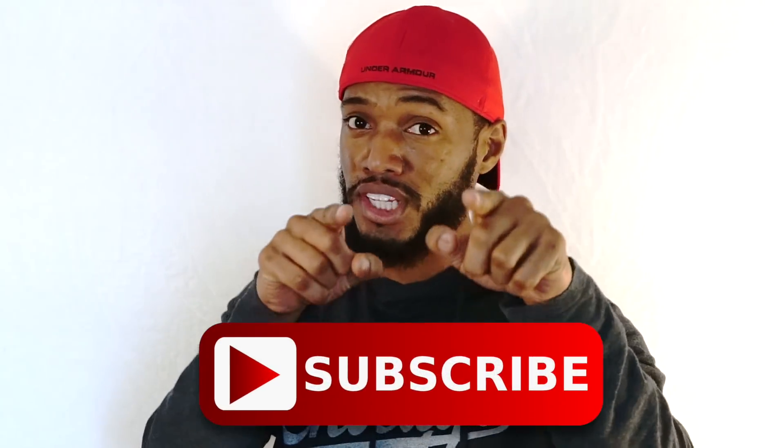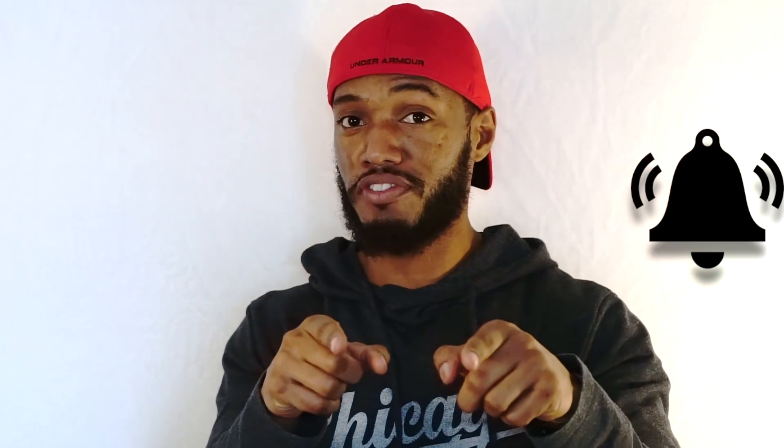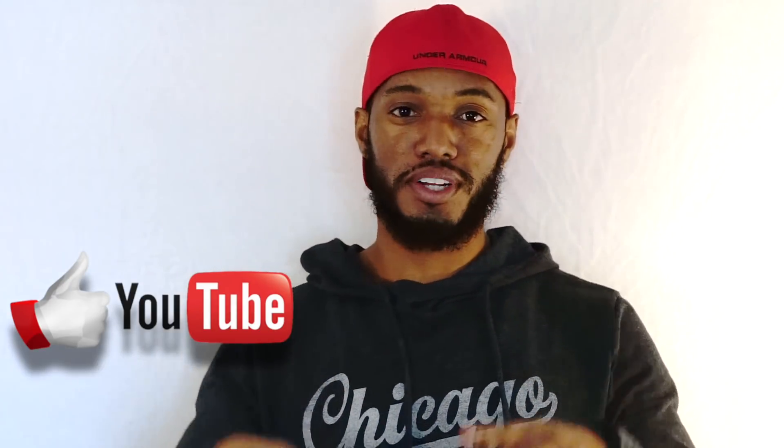I hope this quick tip helped you out. If you have any more suggestions or things that you want to know about, make sure you leave it down in the comments below. Make sure you subscribe before you leave this channel, turn on your push notifications, and hit the like button — I'll catch you on the next one.